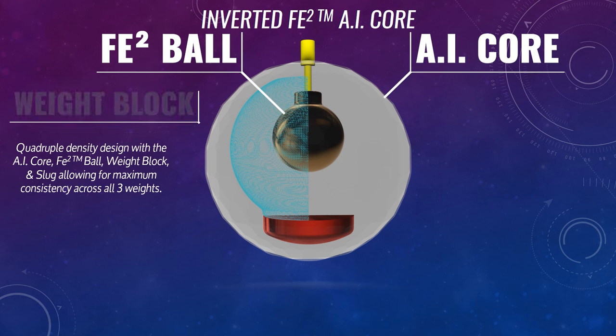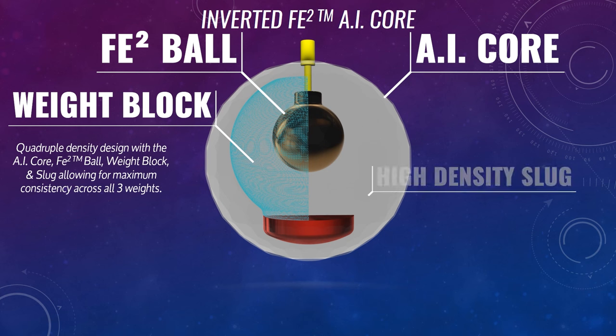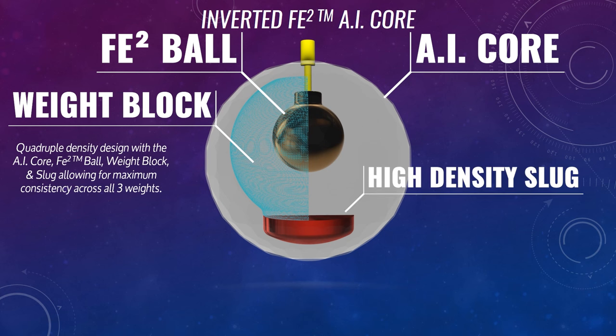the FE2 ball, the weight block shape itself, and then the slug at the bottom as well. So you have a lot of different densities that you can manipulate in here to really get those RGs and differentials right where we want them to be.